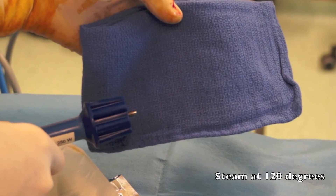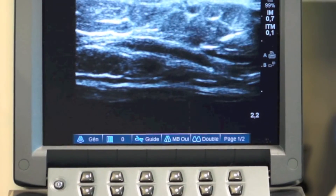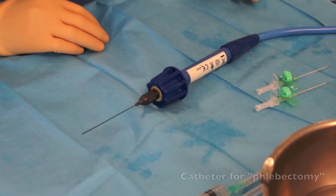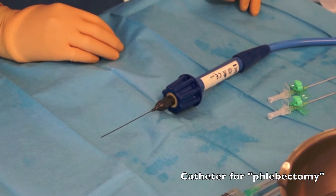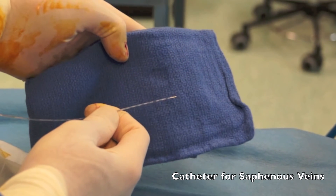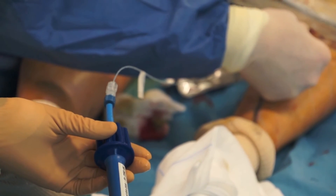The catheters are inserted into the veins under ultrasound guidance, followed by the injection of tumescent local anaesthetic around the veins, again under ultrasound guidance. A special catheter has been designed for phlebectomy — the steam comes straight out of the end. For the saphenous veins, the steam comes out of two tiny side holes. The catheter is then withdrawn down the length of the saphenous vein as pulses of superheated steam are delivered.